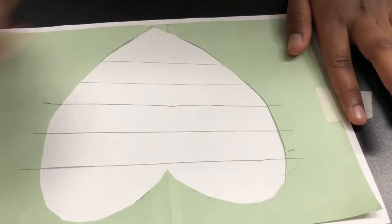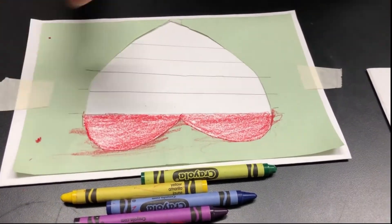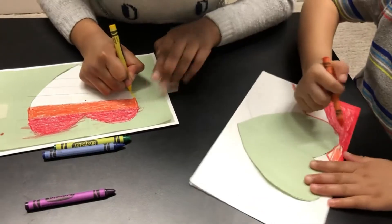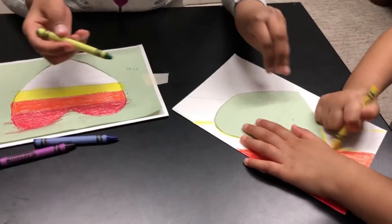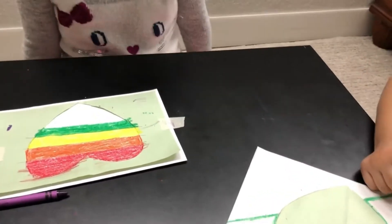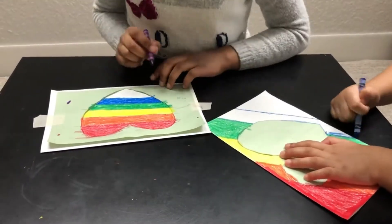I've already made these lines and my brother also made lines — now let's start coloring! I'm done with red and now I'm coloring orange. My brother is using red. Now I'm using yellow and my brother's using orange. Now my brother's using yellow and I'm using green. My brother is using green and I'm using blue. My brother's using blue and I'm using purple — the final color of the rainbow heart!